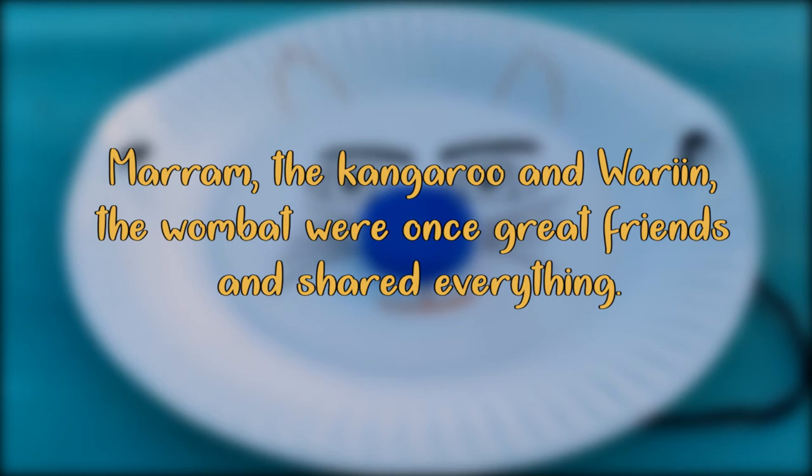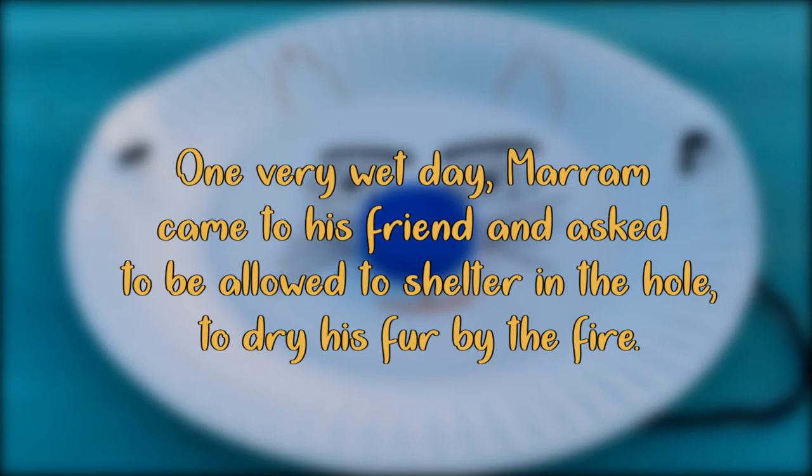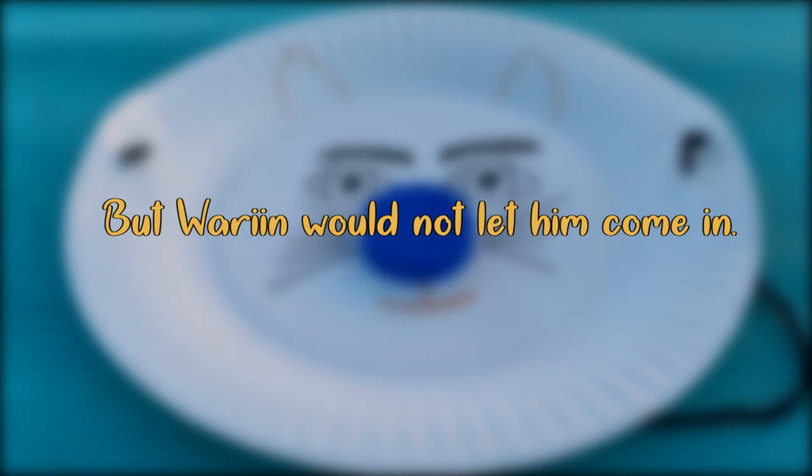Maram the kangaroo and Waram the wombat were once great friends and shared everything. One day, Waram made a home for himself in a hole underground and would sleep there in comfort during the cold winter nights. One very wet day, Maram came to his friend and asked to be allowed to shelter in the hole to dry his fur by the fire. But Waram would not let him come in.